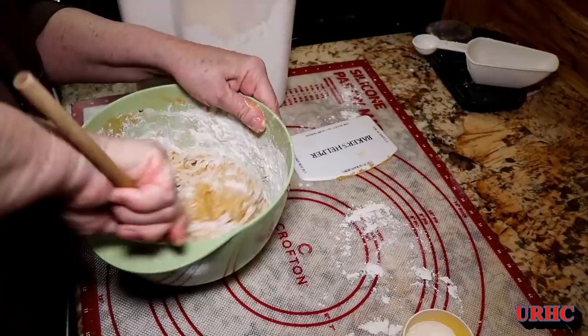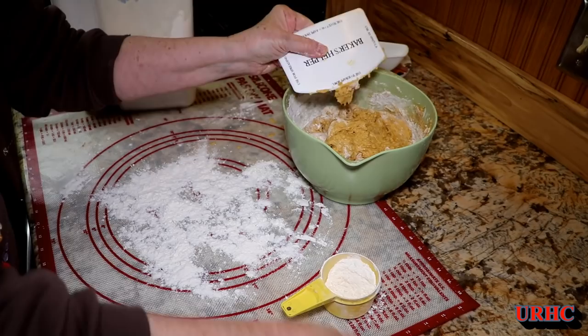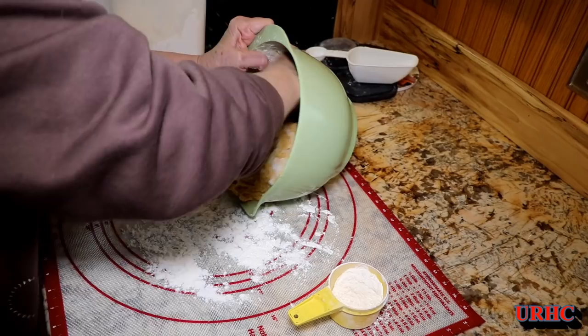I'll speed it up a little bit here because it does take a while — I don't want you to have to sit here for four minutes watching it. Like I said, everything will be in the recipe link below. Once it gets thick enough to start looking like a dough and being able to be kneaded, she'll take it from there.